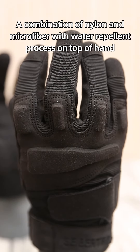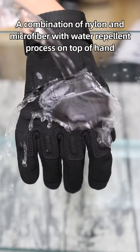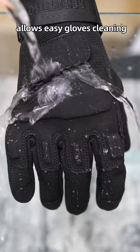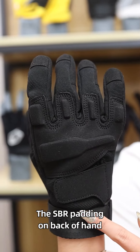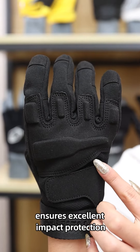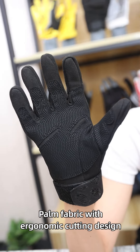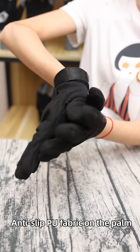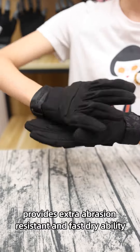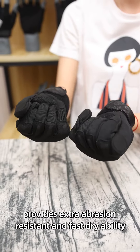A combination of nylon and microfiber with water repellent process on top of hands allows easy glove cleaning. The SBR padding on the back pad ensures excellent impact protection. Pound fabric with ergonomic cutting design enhances hands' dexterity and comfort. Anti-stick PU fabric on the palm provides extra abrasion resistance and fast dryability.